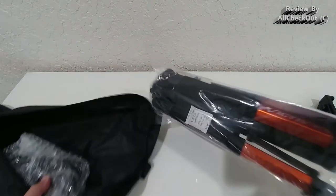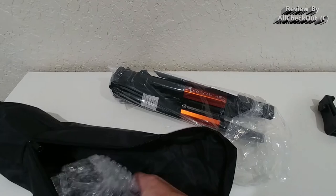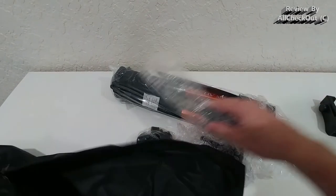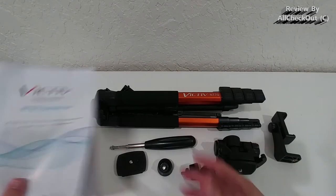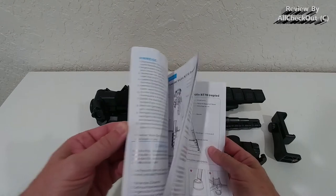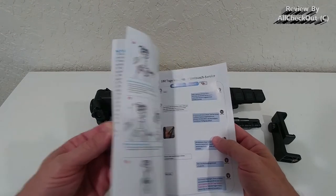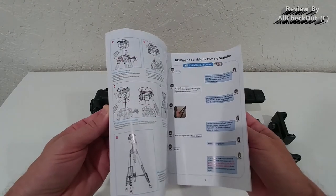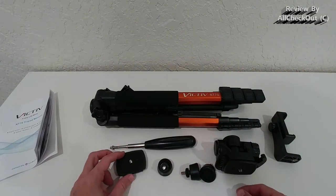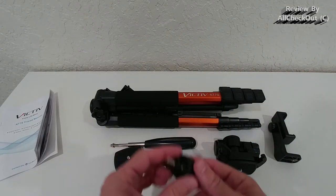Inside it's well protected, and we get all the needed accessories. These are all the parts included in the packaging, and it even comes with very detailed instructions on how to assemble everything. It doesn't come fully assembled, but it's definitely not a big deal — it's not complicated to put together.